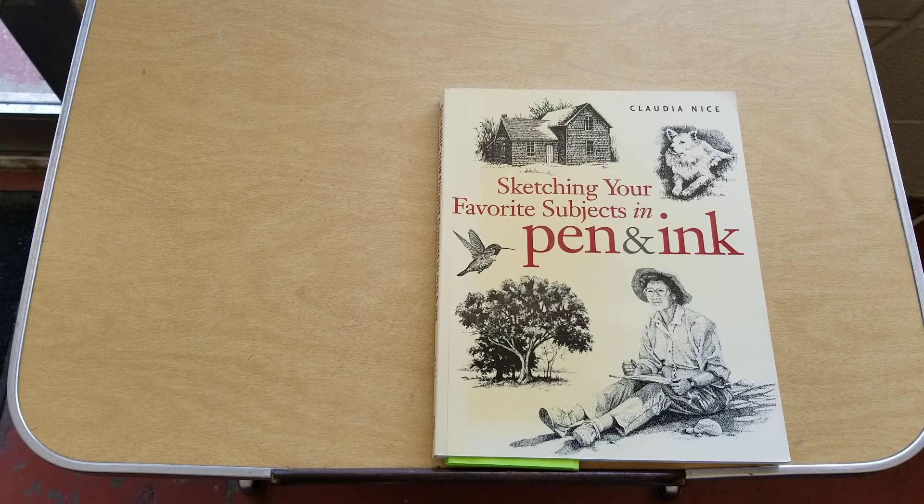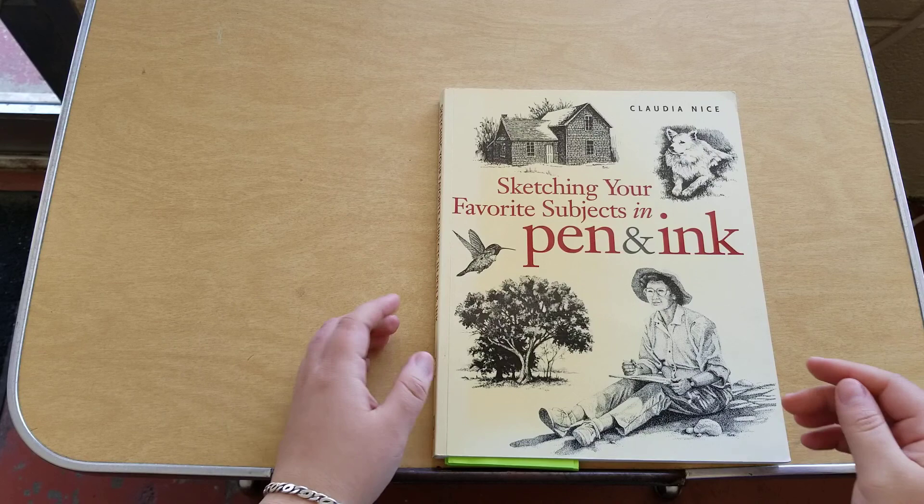The general overview of what I liked about her book is it has a good use of examples and how-to's. It is more towards realism type styles, and obviously the mediums you're going to be using here is pen and ink. It focuses a lot more on basic sketching and speed, and as you progress throughout the book it starts to bring that out more than in the beginning chapters.